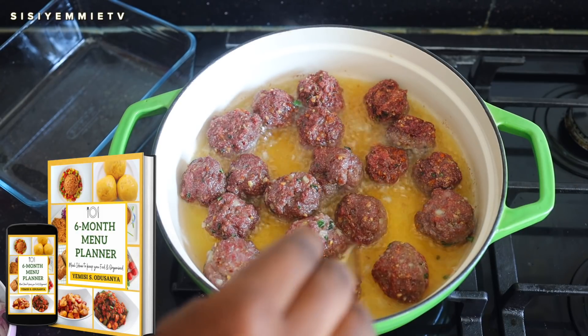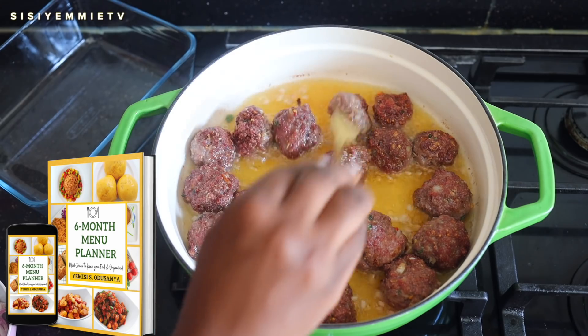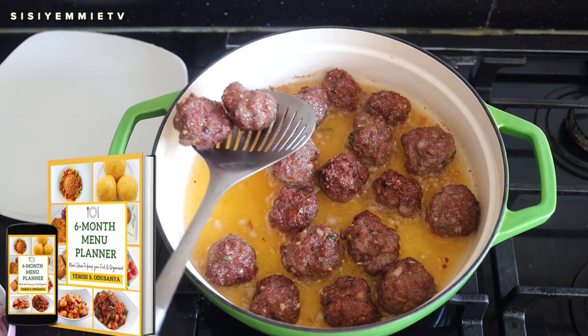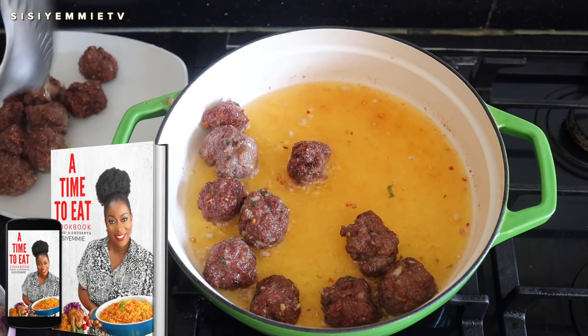This meatball sauce has been a great addition to our family menu and I'm always trying to keep things very interesting. If at this point you do not have a family menu or a food timetable, how are you coping with stress? I have a full timetable that you can download and use for your family. You can use this timetable for six months and you will never have to worry about what to cook. The link is in the description box.